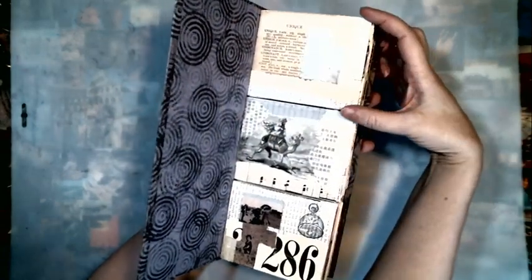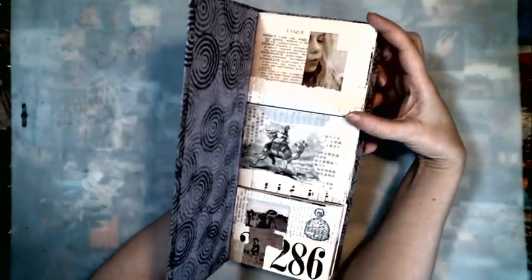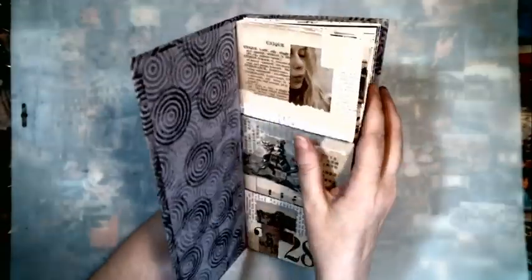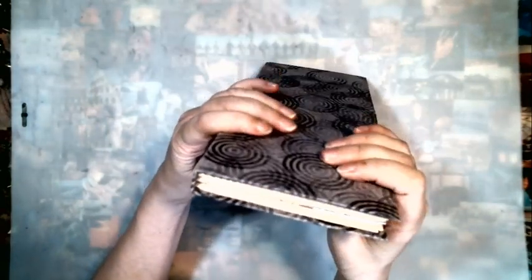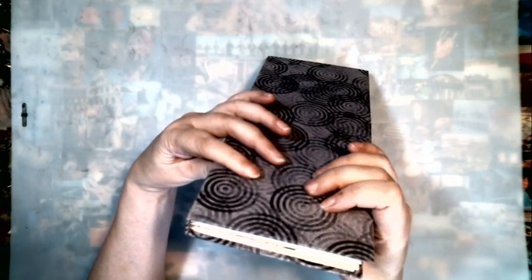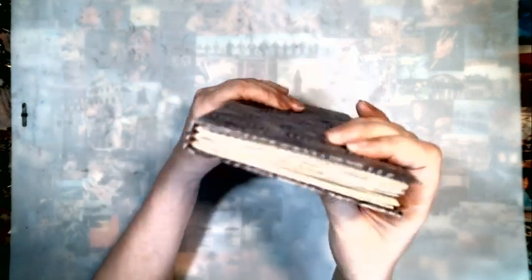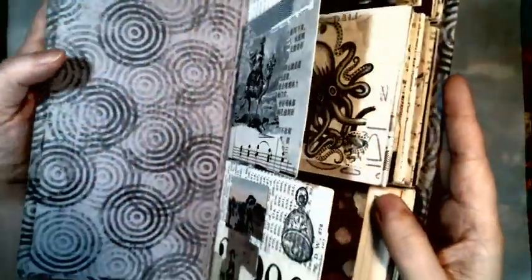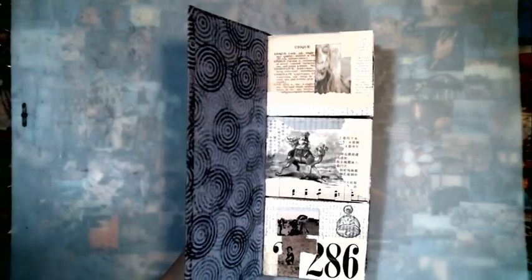I did use a single sheet of cardstock for the pages and I cut three and a half inches down and folded it in half for each page. I want to say twelve pieces of cardstock that I cut for the pages — it's the cardstock from Michaels, 65-pound weight, and that's what I used for my base.